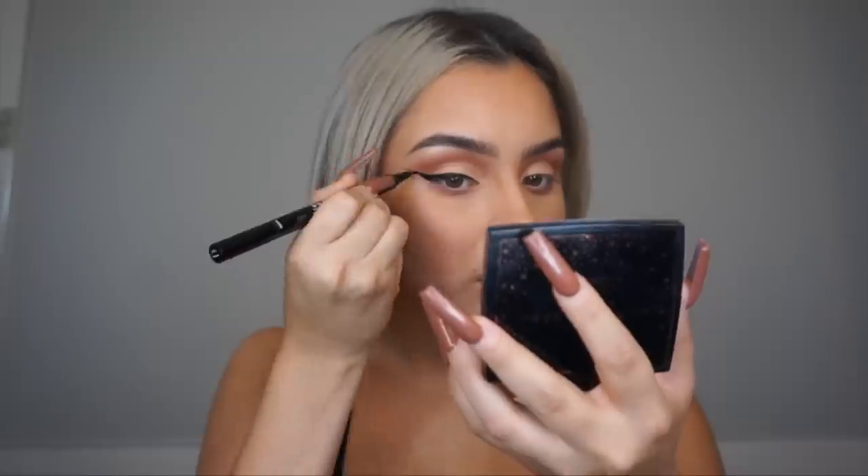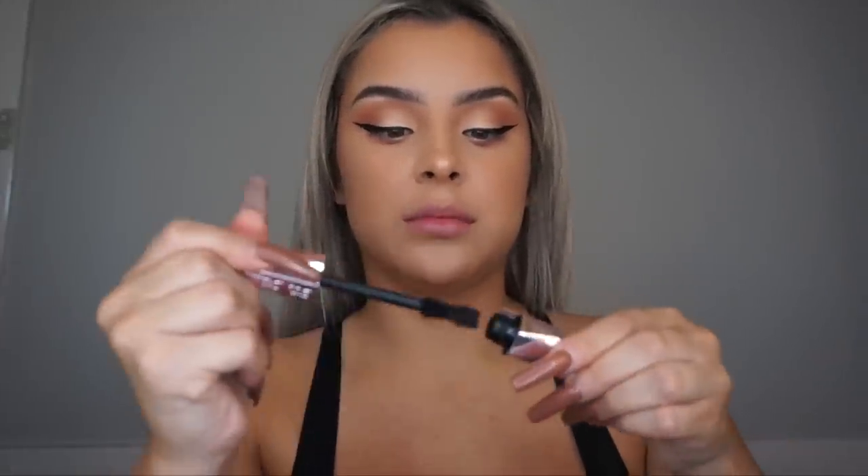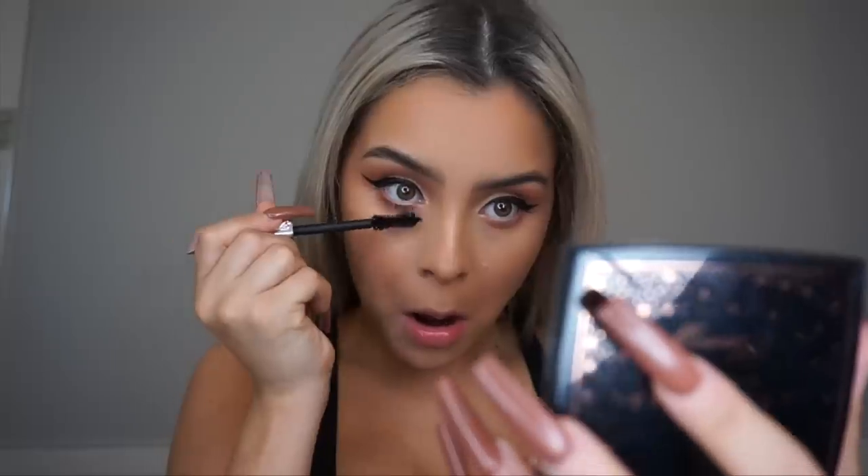Before I put the lashes on — if you guys like drama, you guys need to get this mascara. This is the Too Faced Damn Girl mascara, which is like five levels up from the Better Than Sex mascara. It is thick, so just watch what it does to my bottom lashes — look at that!